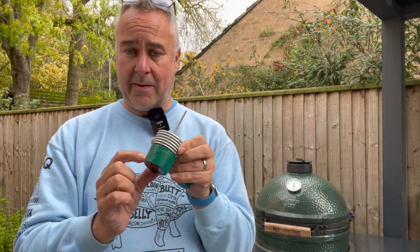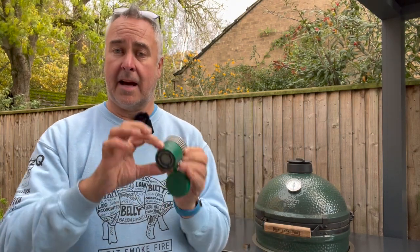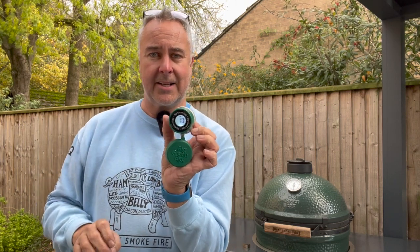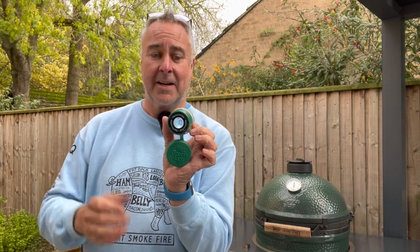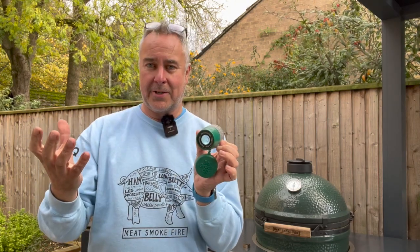There are just two buttons on here: one is the on/off button and the other is the display button. If I press the display button you should be able to see that it turns on — a lot easier to see now. It's backlit, so if you're using this in the dark you can press that and see what temperature you're at. Brilliant.